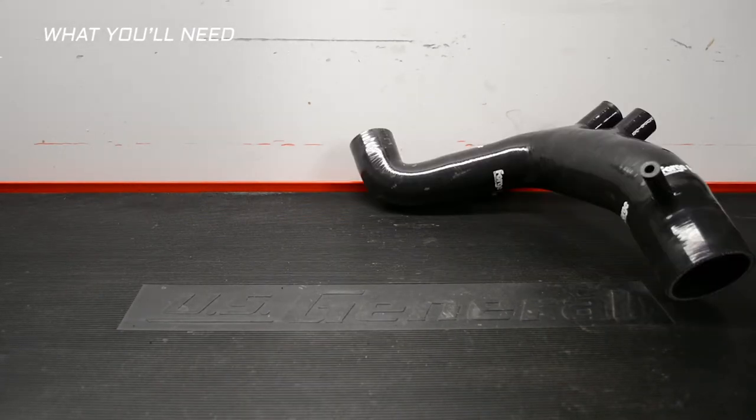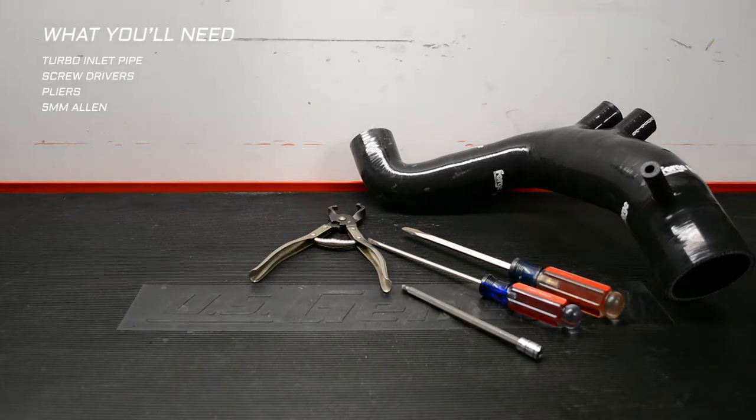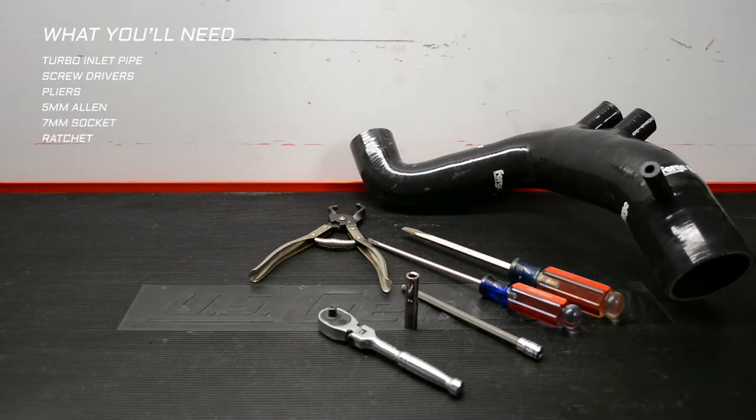You honestly need more patience than tools to do this job, but let's go over what you'll need: turbo inlet pipe, screwdrivers, pliers — I use these specific hose clamp ones — a 5mm Allen driver, the longer the better, ball end if you can (you'll see why in the video), a 7mm socket, and a ratchet.